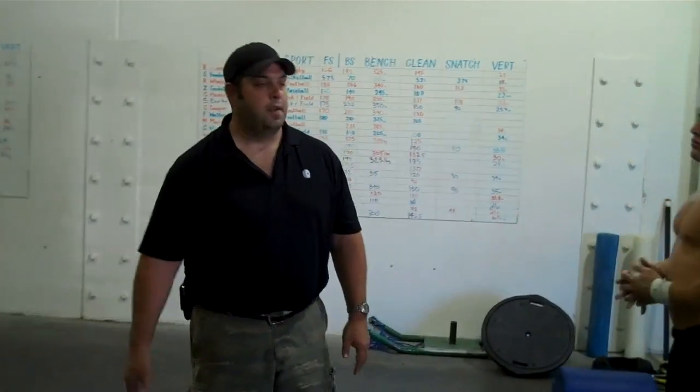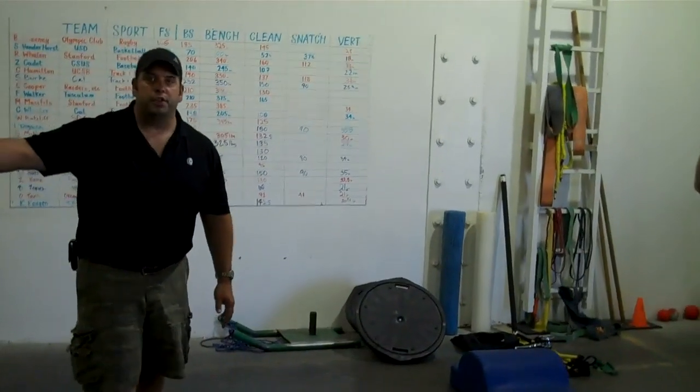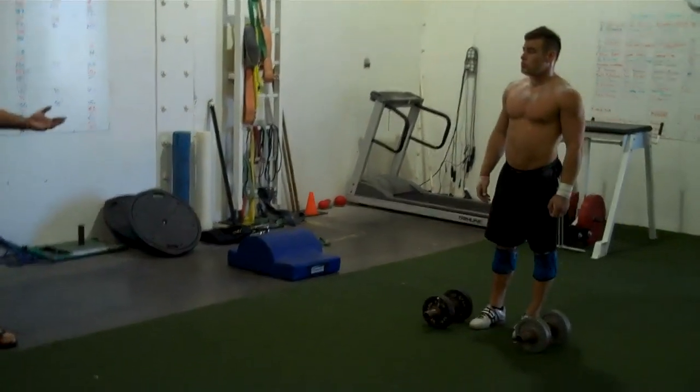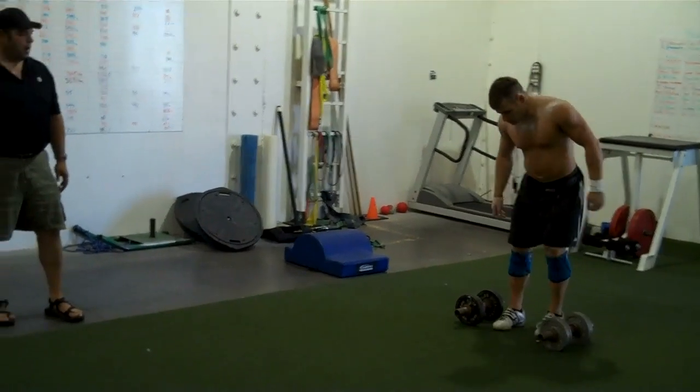I'm going to go ahead and get out of the way here, and I'm going to have John go all the way down and all the way back, which we would consider one set. He's going to go about 20 yards one direction, turn around, and 20 yards the other direction without stopping, so you can see what the whole set of the Death March looks like.